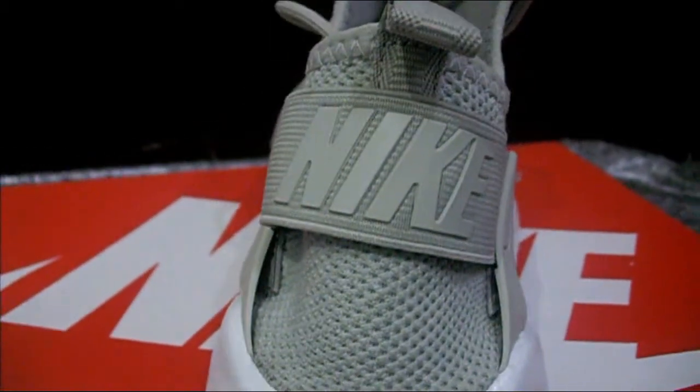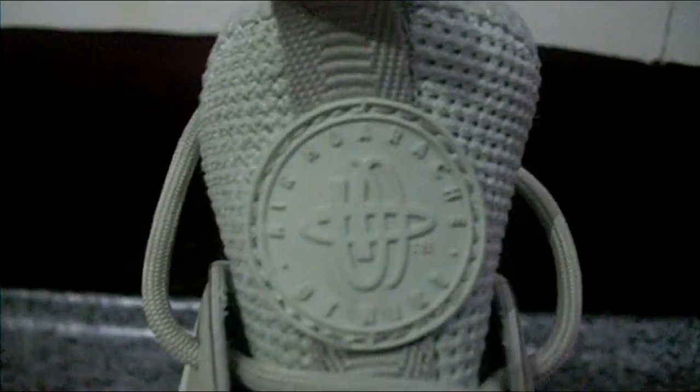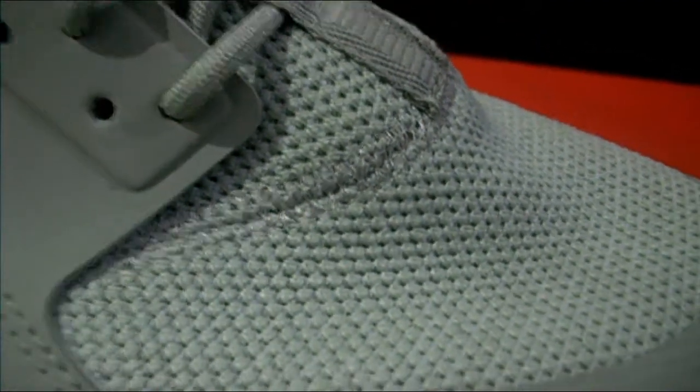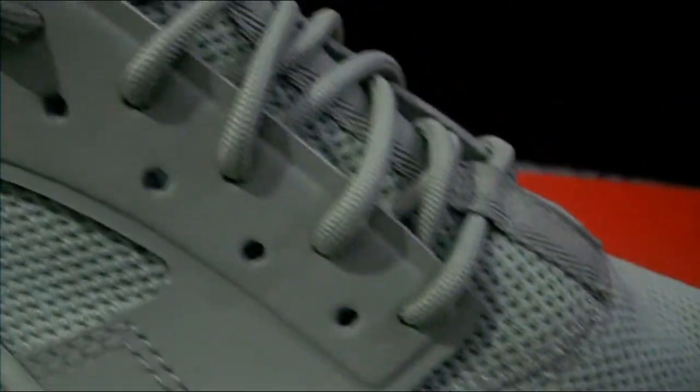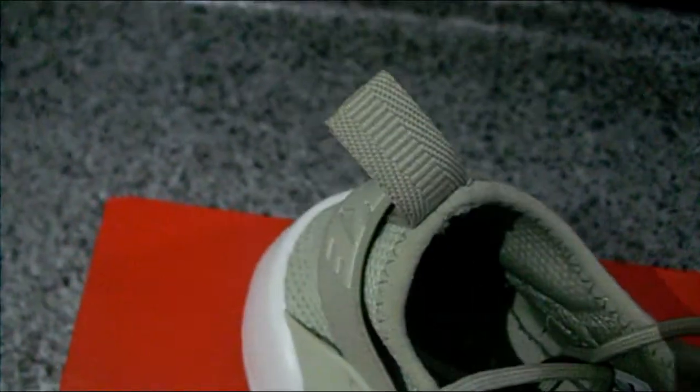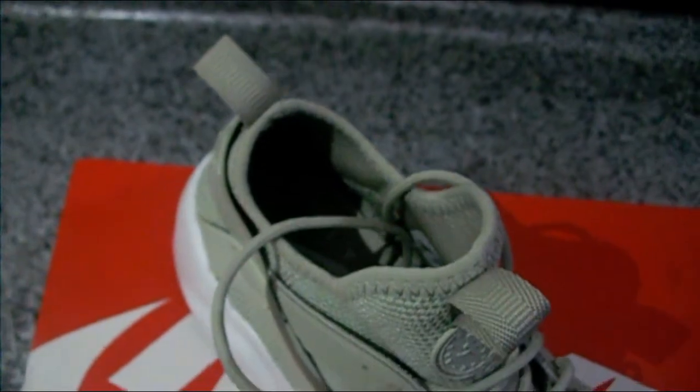Moving on to the back, as you can see there is Nike branding at the back, and there is a typical Huarachi logo right here at the top. This upper is made up of a one piece material — one single material which is a more breathable mesh. Unlike the original Huarachi models where you got some mesh and some neoprene padding up on the tongue. There are also pull tabs, one at the tongue and one at the back, so that you can put this shoe on easily.